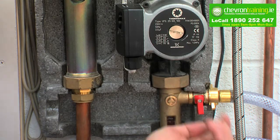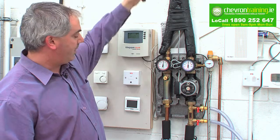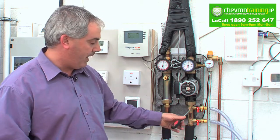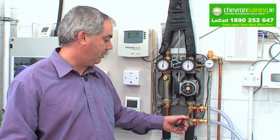This valve gets opened and we start filling through the system here — up into your pump, up to your solar system, back around again, back down through your cylinder, back around, and back out into your tank. Every time this is pushing through here it has to push out the air — has to push it out.